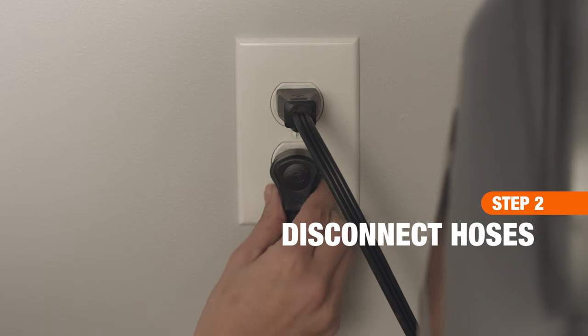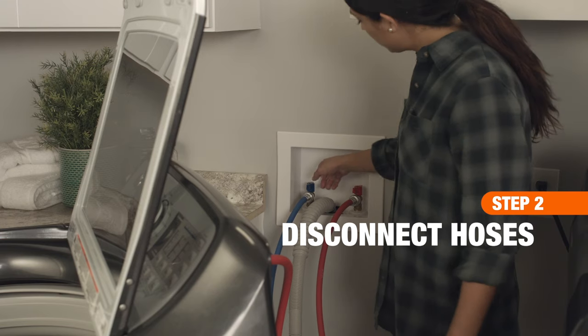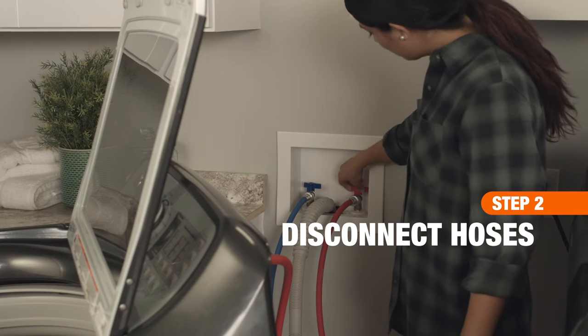Next, disconnect the power cord and turn off the water supply. Then, reposition the machine to better access the hoses.